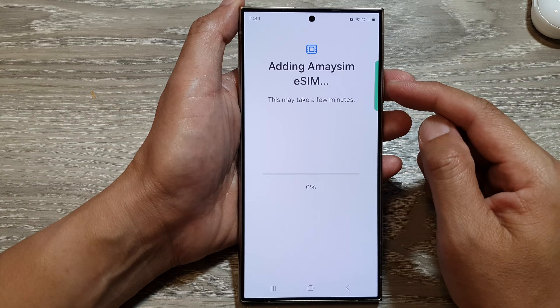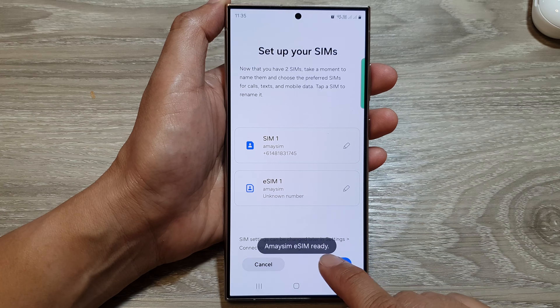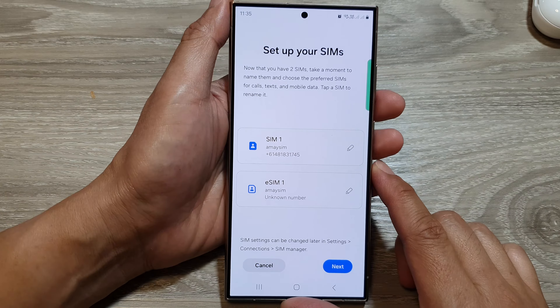Depending on which network provider you are with, sometimes you will be able to download the app from that provider and within the app you can add the eSIM as well. So there are multiple methods of adding your eSIM — this method is simply easy by just scanning the QR code. Here you can see the iMASIM eSIM is ready on my device.